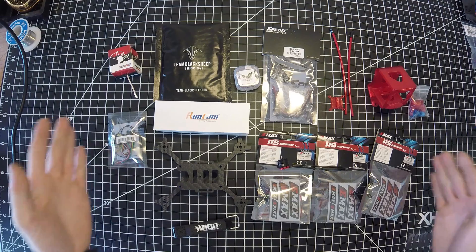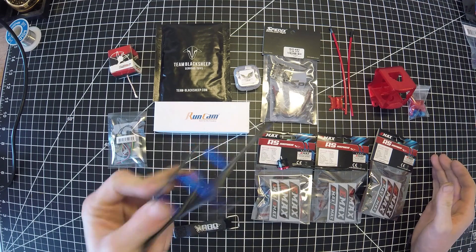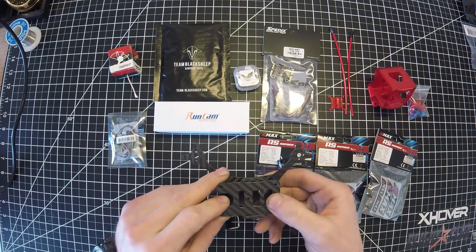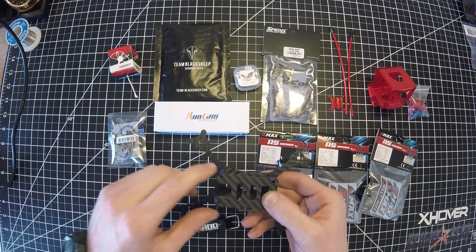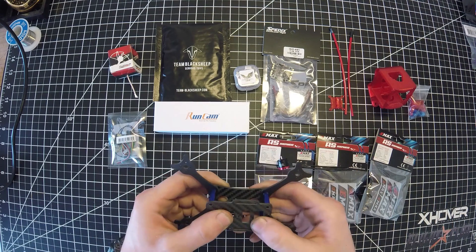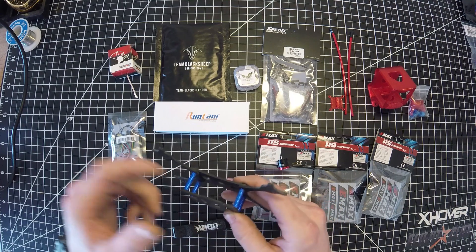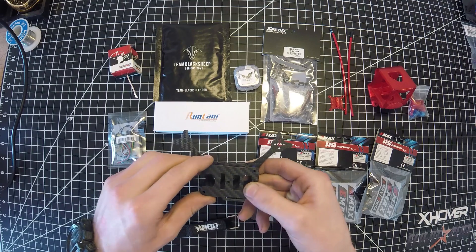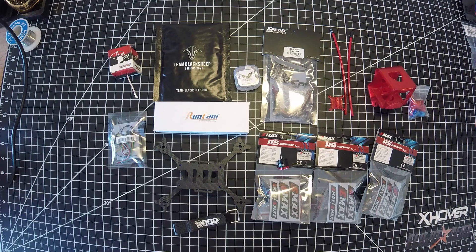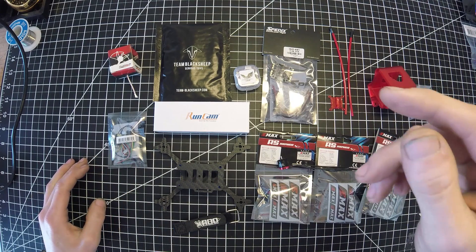Alright, so these are going to be the main components for this build. I decided to go with the Hyperlite Tooth Fairy, the 2.4 inch. There was one other frame that I was interested in that swung a 2.5 inch prop, and that was the X-Hover Wind 2 XL, but it was sold out everywhere and I wanted to get this done. This seems like it's going to be a pretty solid frame. For camera, I'm going with the RunCam Micro Swift 2.